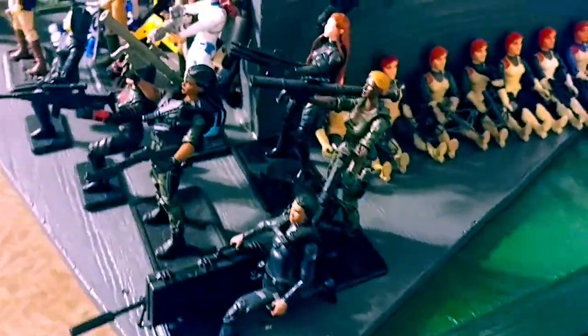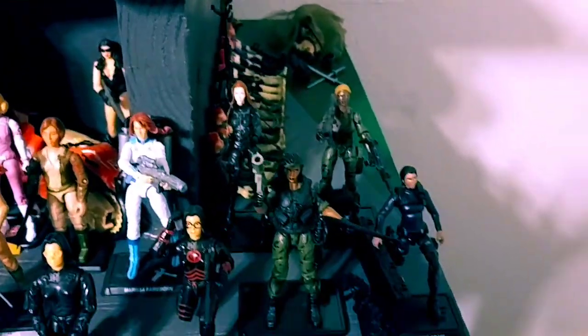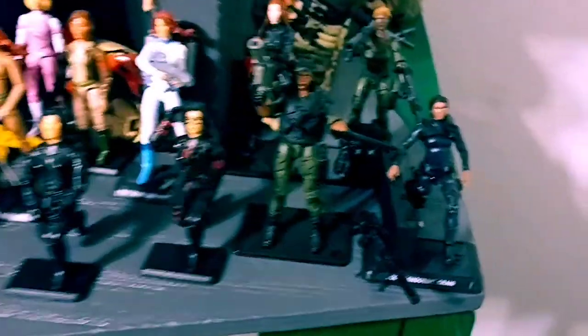Rolling on here, we got a little custom riot squad. My homeboy Barb and Cito does some of my custom work — he's done some really sick ones for me. We'll get to those as we go along. There's some Jody Shooter.